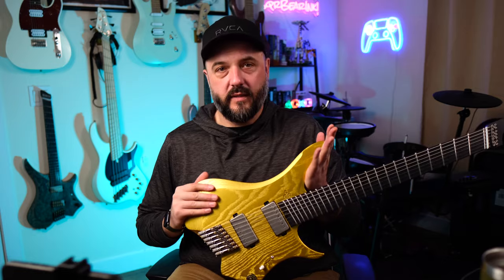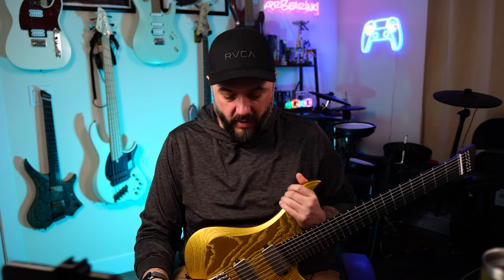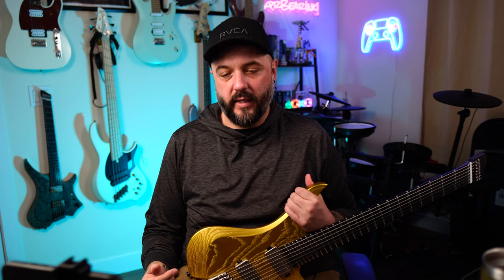Now that you've heard this in a full demo mix and heard all of the soloed tones, I wanted to give my opinion on the guitar. Yes, I'm a GOC guitars artist, but I did pay for this guitar — I did not get this one for free. I'm making this content to answer a lot of people's questions because I get a ton of DMs and comments about these guitars. I've owned a lot of seven string guitars — a seven string Kiesel, seven string ESPs, seven string Strandbergs. Sevens are my preferred guitar at this point, and there's a lot of things I love about the GOC.